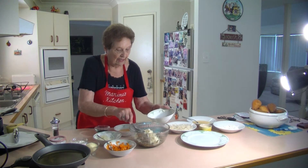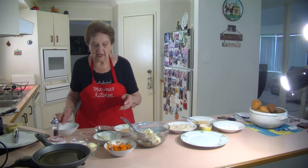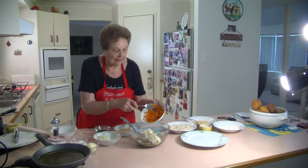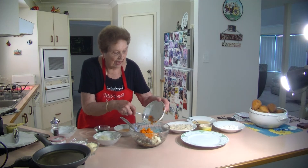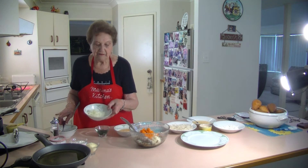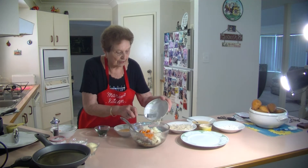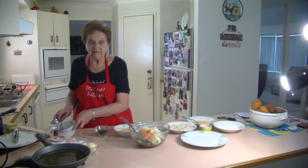I'm going to put it all together. When I was cooking the potato, I also put in a carrot and I just mashed it down a little bit - I'll add that too. I'm going to mix everything up together, and I also grated just a medium small onion to give it a bit of flavour.